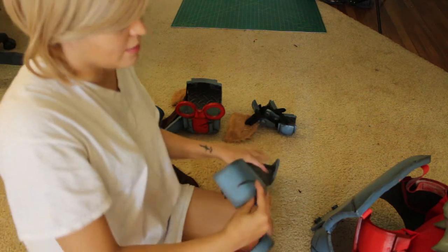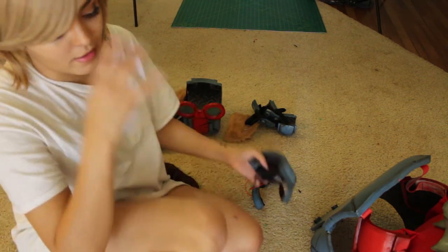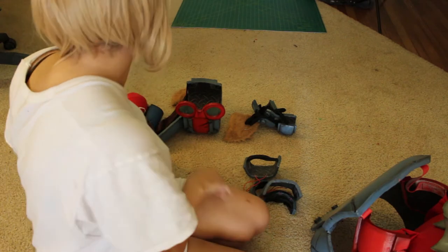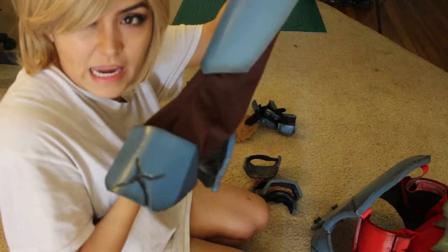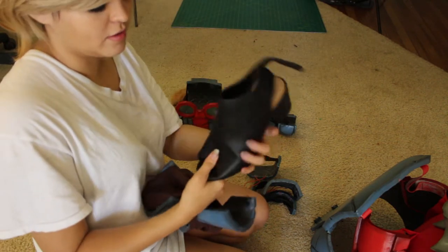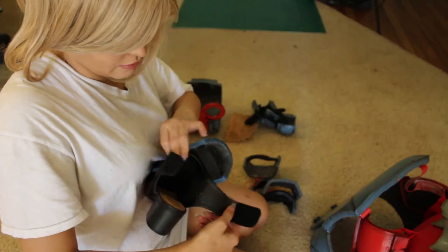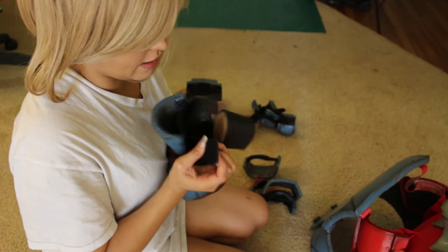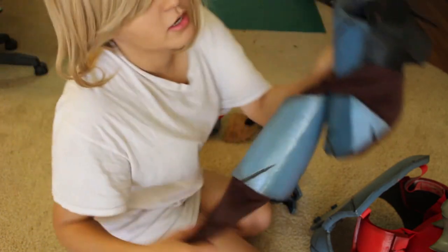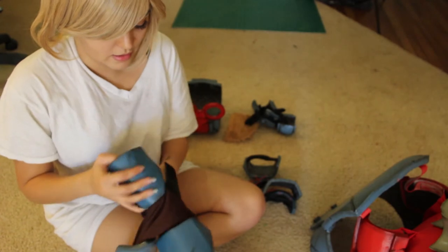Once I have the leg pieces on, I let them just kind of sit about here on my leg while I get the rest of the shoe on before I put them into their exact slot. To get the shoe on, I have a boot cover made and I put the shoe in first — otherwise there's just no getting it on. The shoe has an opened back, so it makes it easy to put on. I just leave this unattached, then put it on. It's a little tricky once it gets to the ankle part, but it works.